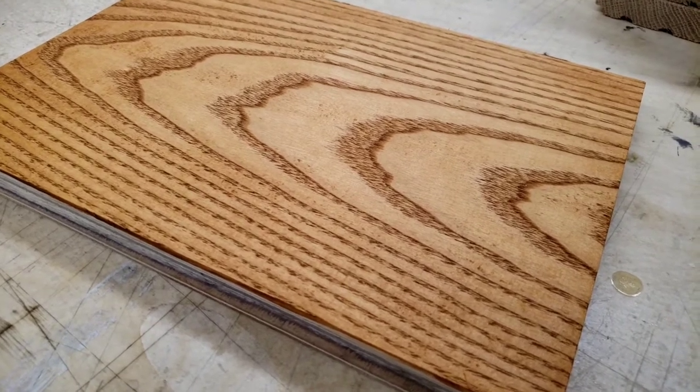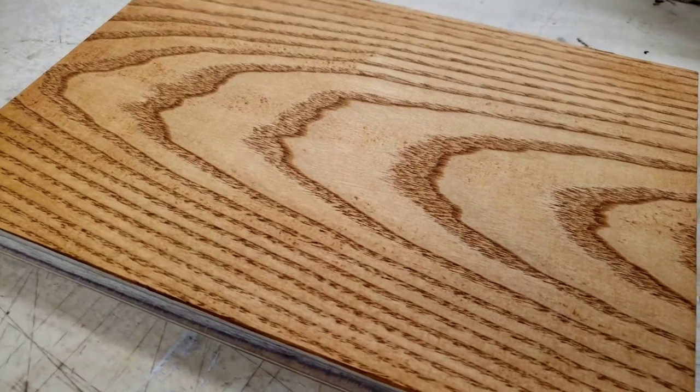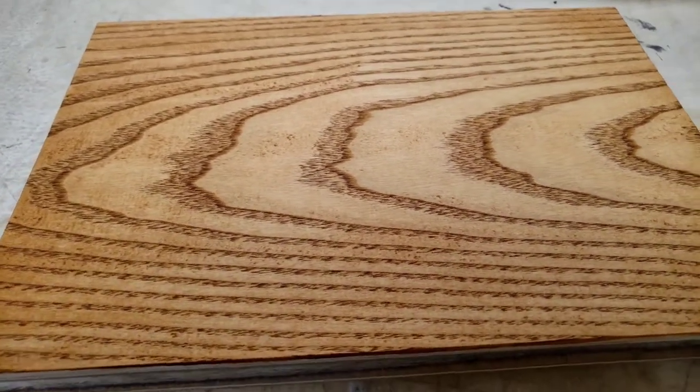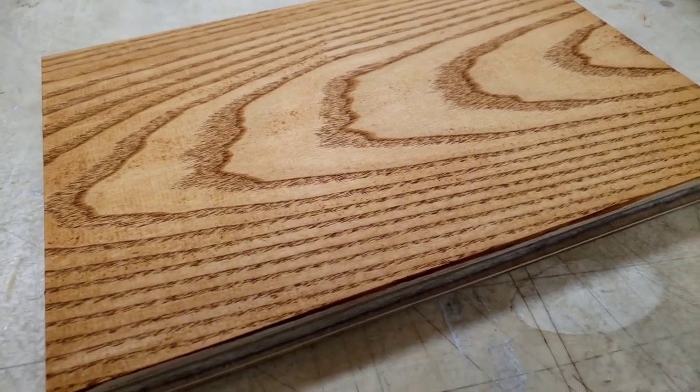I'm also going to show you some Minwax stains that I've done on some other pieces of ash as well. If you like this video, please don't forget to hit that like button and subscribe to my channel. Don't forget about the bell icon either. So let's go.